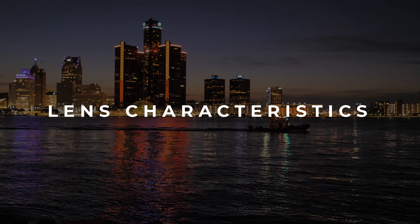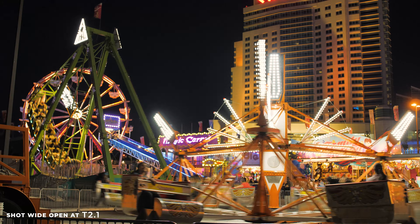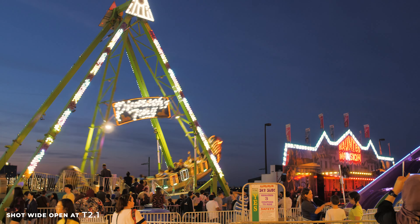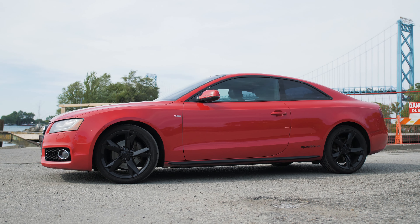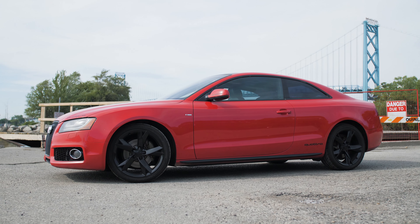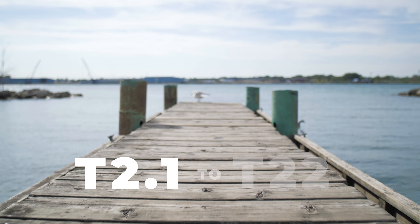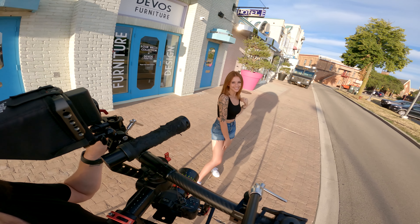Lens characteristics. Similar to the rest of the Cine lenses in this series, the Maike 24mm produces an overall vintage look without the vintage softness. It's super sharp wide open at T2.1 but isn't clinically sharp like photo lenses. This 24mm lens produces wide-angle images on full-frame cameras and features a 45mm image circle with a T2.1 to T22 iris range. In these daylight examples with the Talon, I was shooting at T2.4 with an ND64 filter and you can see nice object separation and soft, creamy, natural-looking bokeh.